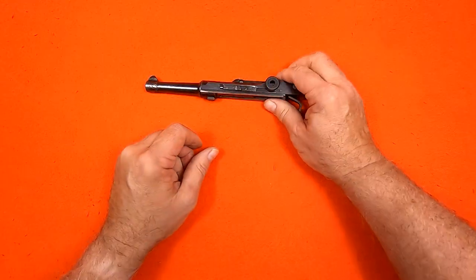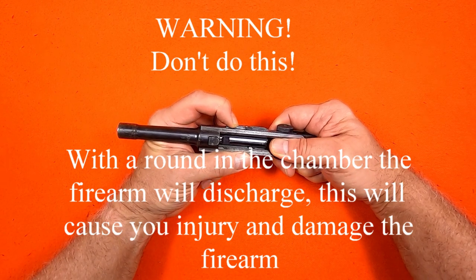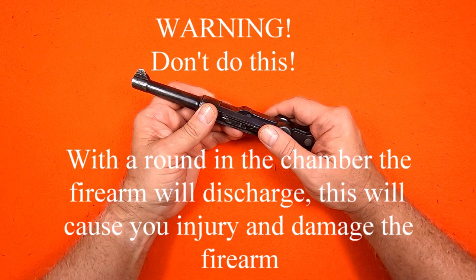The reason I want to avoid the trigger bar is because even with the receiver separated from the frame, if I push on the trigger bar, it releases the firing pin. And if there was a round in the chamber, it would discharge.